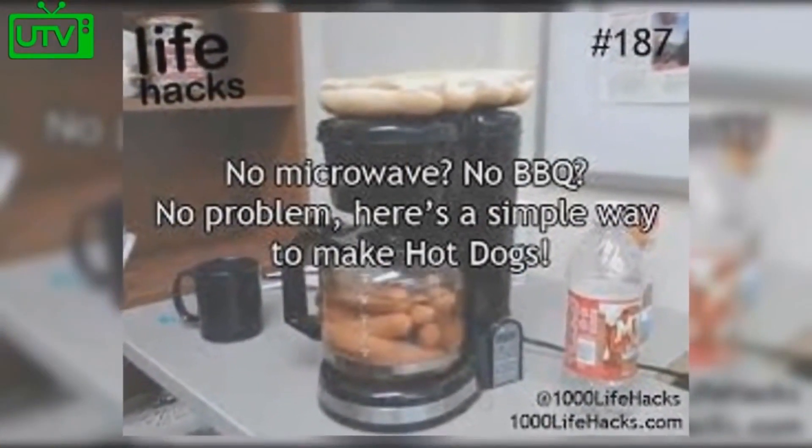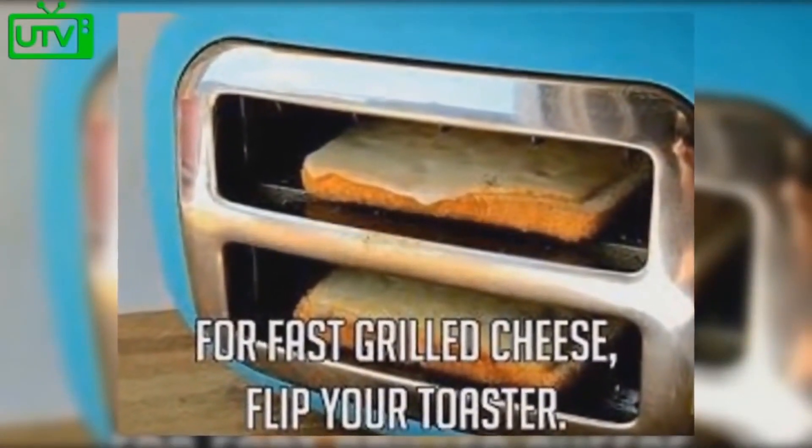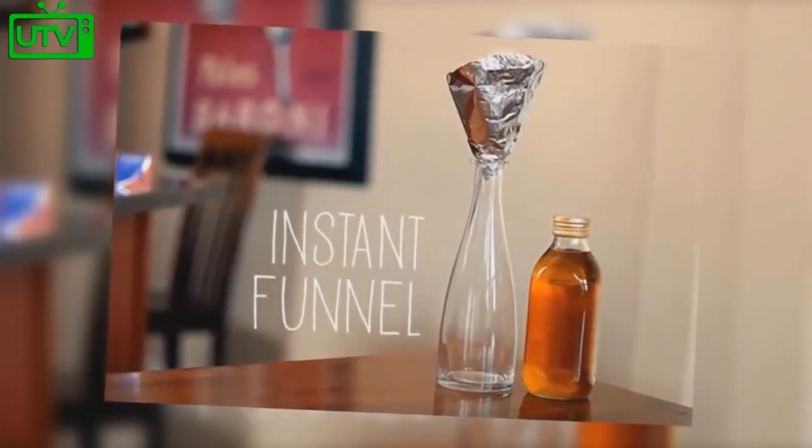No microwave? No barbecue? No problem. Here's a simple way to make hot dogs — by putting them in your coffee maker. For fast grilled cheese, turn your toaster on its side and place bread and cheese in each slot.